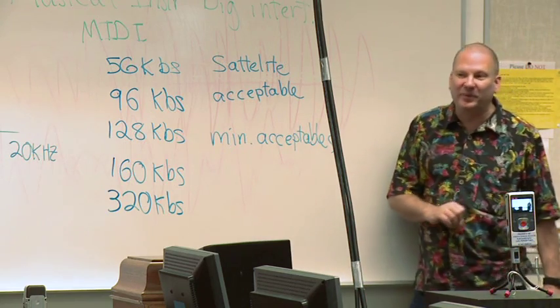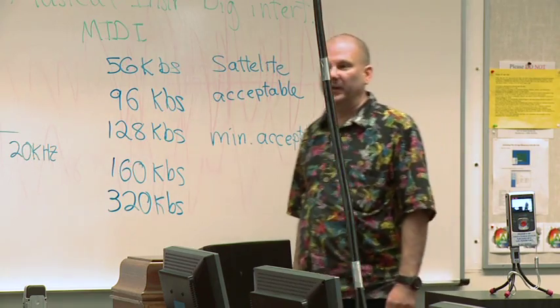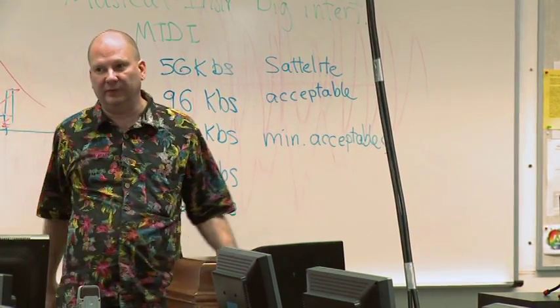Since he's a geek, as you would expect, on his website you can download 320 kilobit MP3s. And that gets the okay signal from me. Great question.